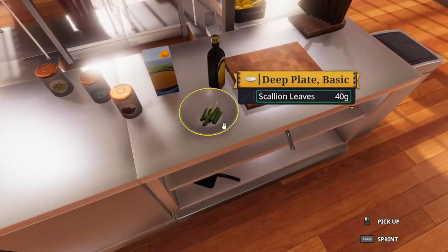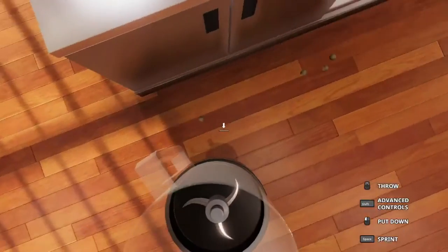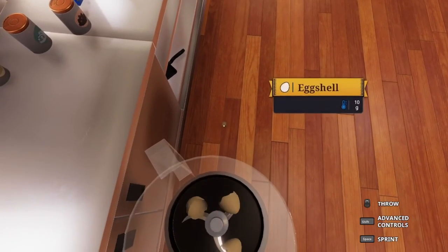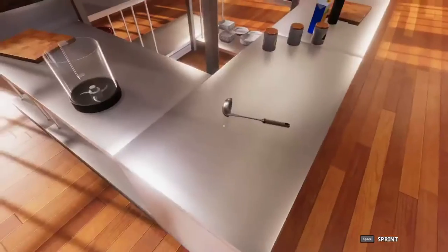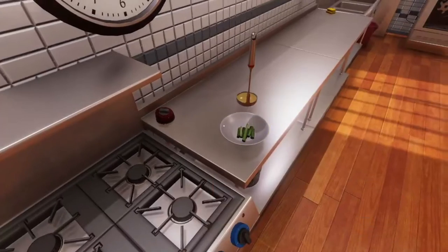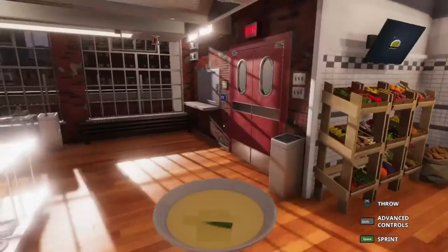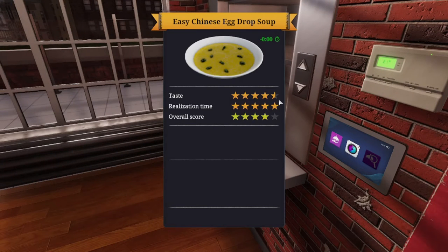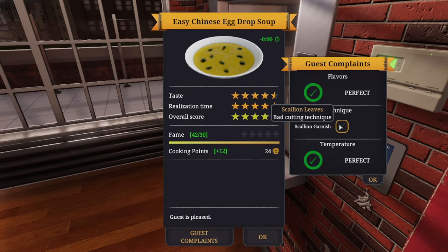We already have our scallions — put them in the bottom of the bowl, though it doesn't really matter if they're on the bottom or top, either works. While waiting, let's clean up the eggshells off the floor. Then turn off the stove, pour the soup into the bowl, and serve. We almost got a five-star rating — I'll take it, though it was probably the bad cutting techniques.